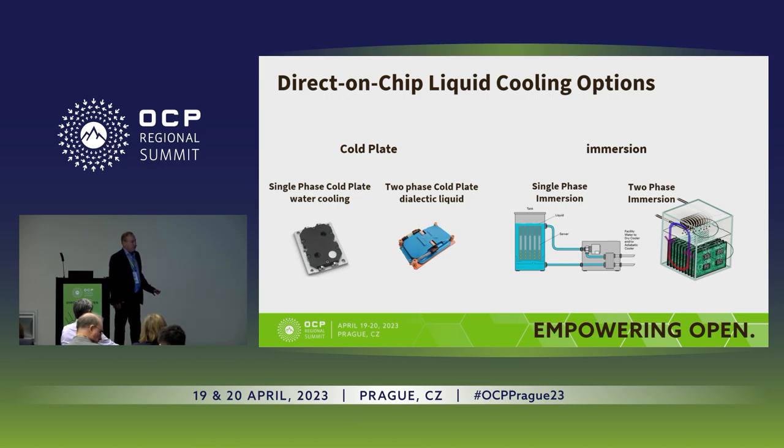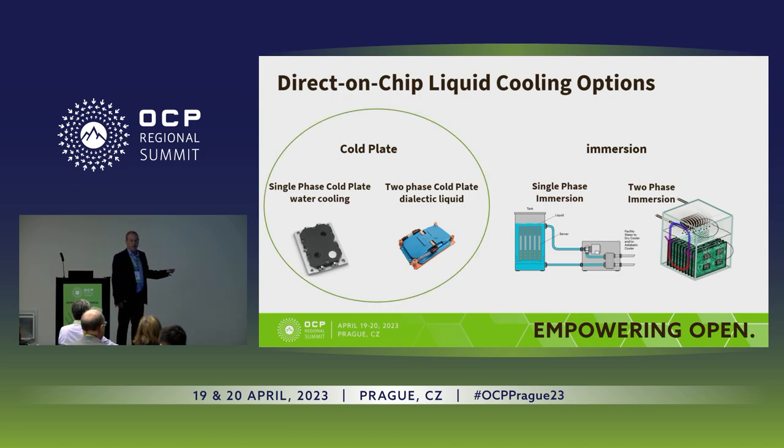Direct on-chip liquid cooling includes all the above — different discussions from single-phase and two-phase immersion to single-phase and two-phase cold plates. But this committee is only talking about cold plates, so we're talking about single-phase and two-phase. In the last few years, this committee has done a lot of work with single-phase cold plates, and most of the work done this year was adding two-phase cold plates into this mix.